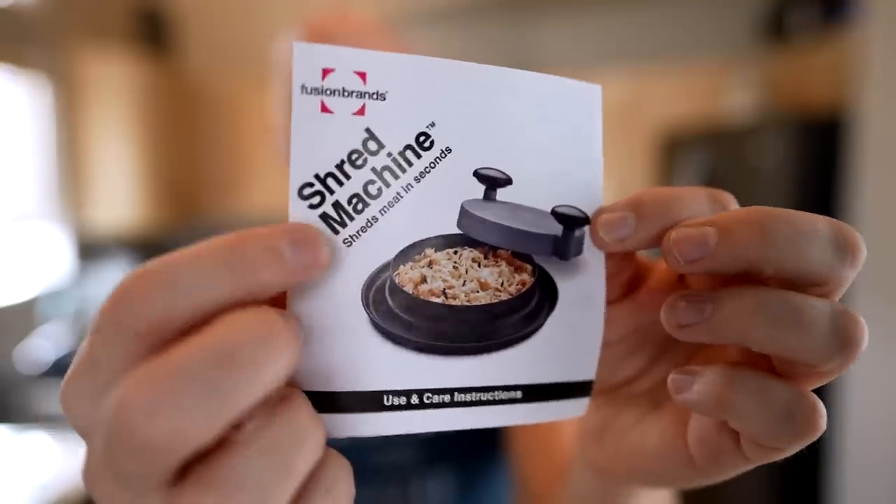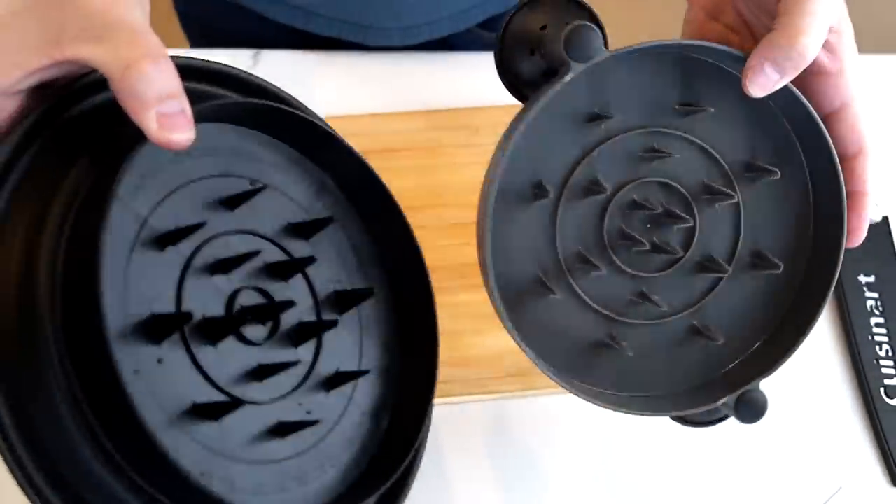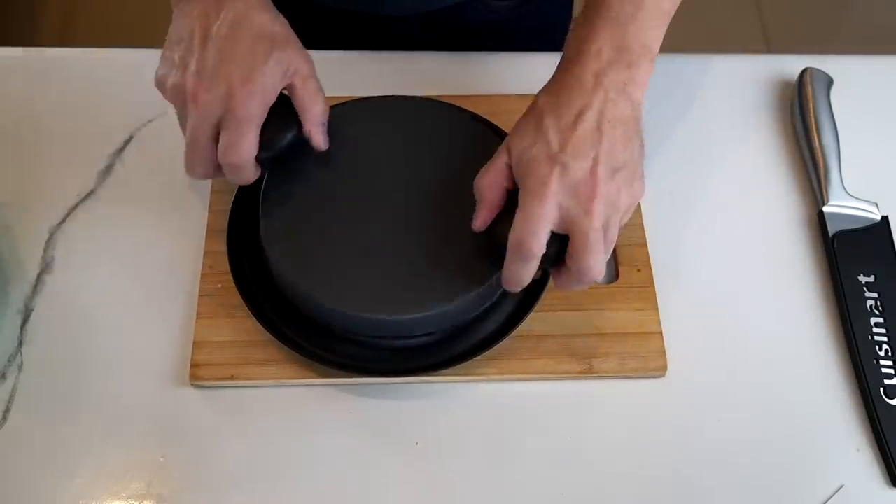Now I know this is primarily used for things like chicken and other meats — it even says it shreds meat on the instruction booklet. But before I get to the meats I want to try something a little different: lettuce. The way it works is you have spikes on either side. It looks like some sort of medieval torture device, but place your meat or lettuce there, put the top on, give some turns, and supposedly you'll have a shredded end result. There are a lot of different models online — this one is Fusion Brands, Amazon's Choice, with pretty good ratings.